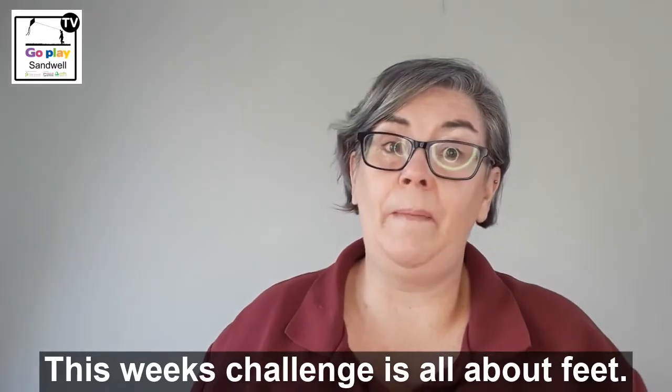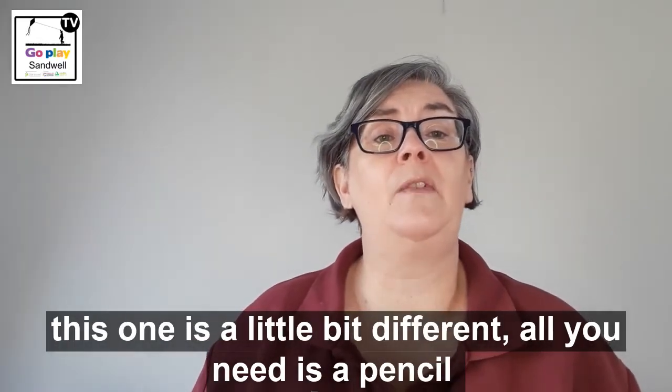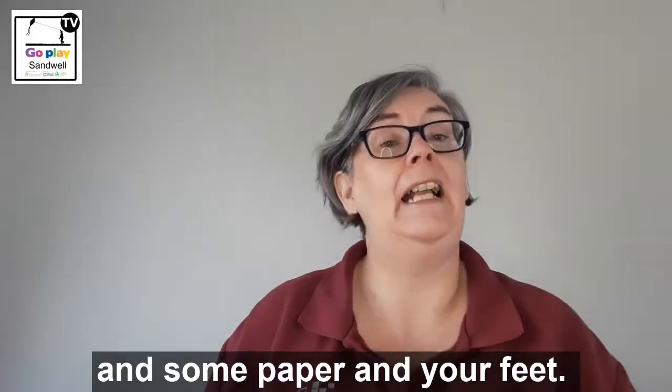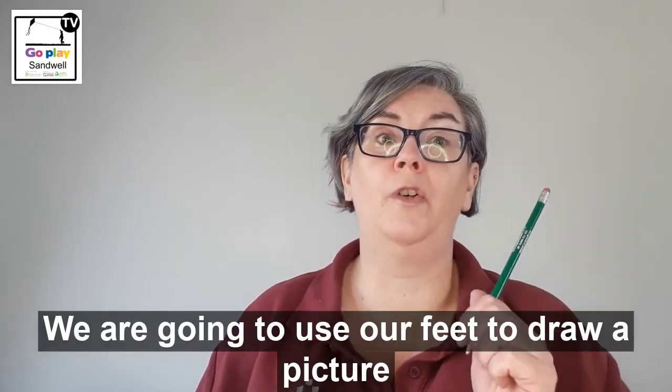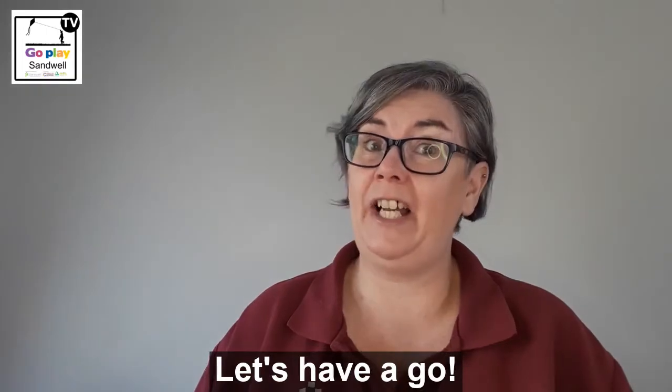This week's challenge is all about feet. We had a feet challenge a couple of weeks ago — this one's a little bit different. All you need is a pencil and some paper and your feet. We're going to use our feet to draw a picture with the pencil on the paper. Let's have a go.